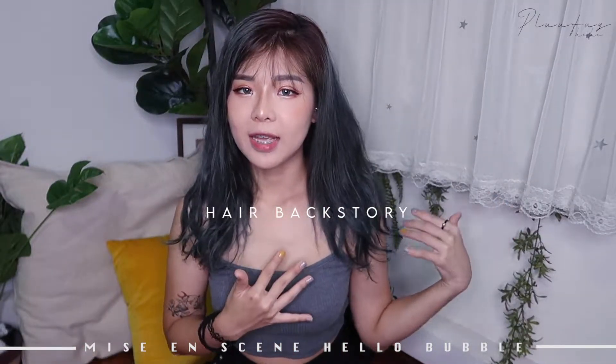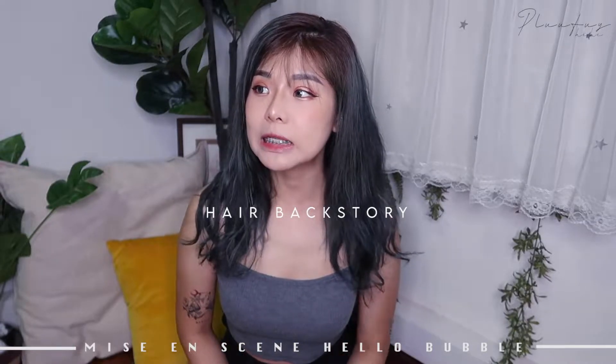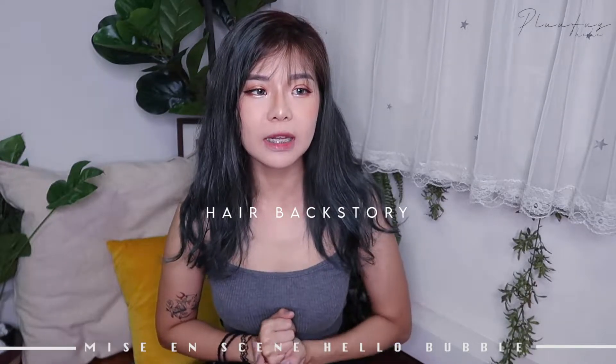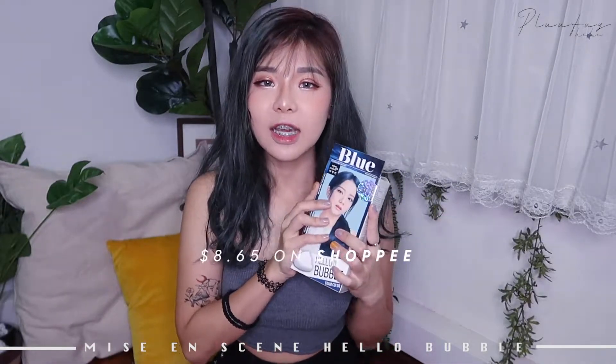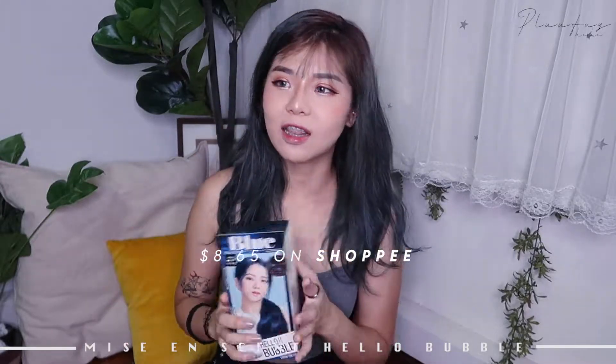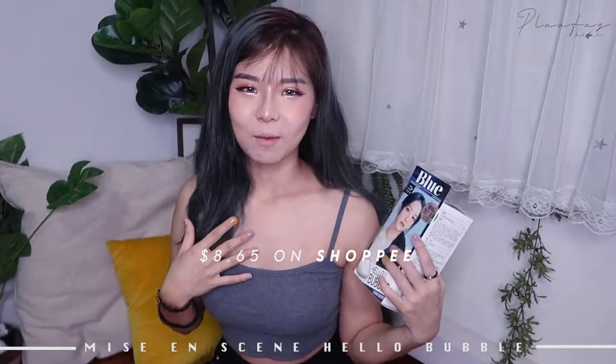A little backstory on my current hair: I had it done in blue-black back in Chinese New Year, which was around February, and right now we're in May. It has been a while and it has faded into this gross algae green color that nobody likes. I saw this on Shopee and I was like, oh my gosh, I didn't know they had this color. I really wanted to go back to that blue-black kind of thing — a lot of people said it was really nice on me, and I liked it personally as well.